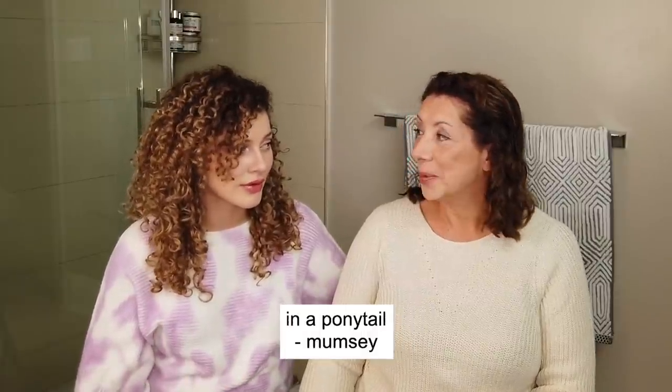What's good everybody, welcome back to the channel. Today I have a very special guest — this is my mom, I call her Mumsy. We wanted to bring Mumsy on the channel because she has some textured hair as well, but she just doesn't like to wear it natural. Although that breaks my heart a little bit, I understand. It's just easier for you to blow dry your hair, right? I like to put my hair in a ponytail — I'm a ponytail mom.